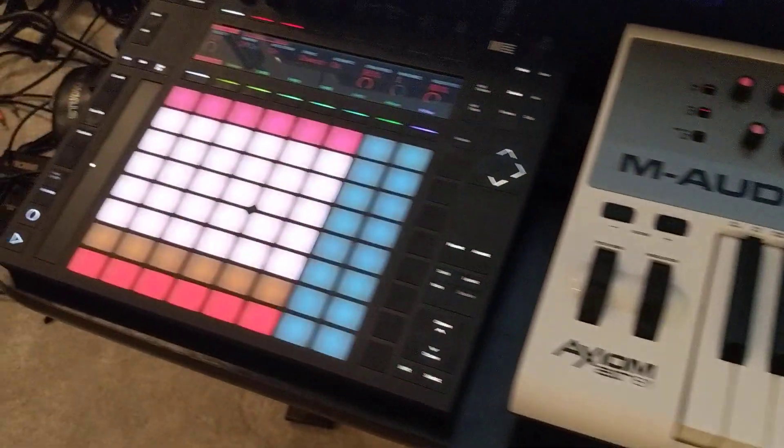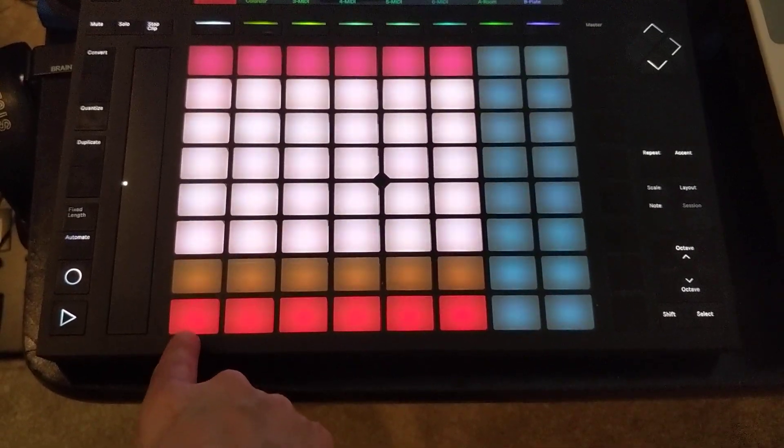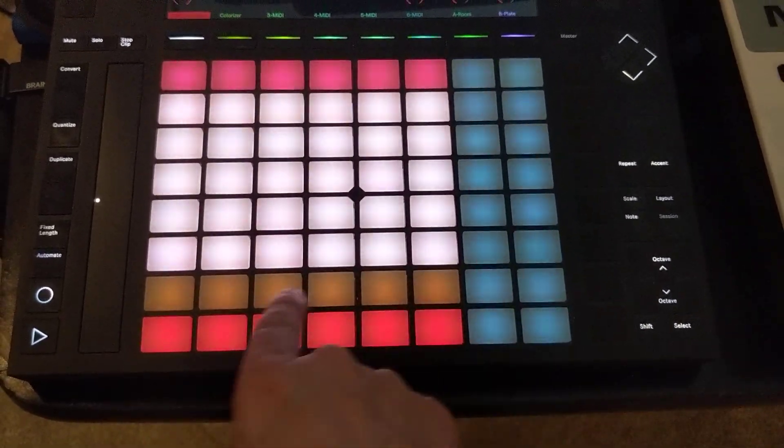And of course, you can finger pick using the chromatic notes C1 to F1. You can even slide your finger across these pads.